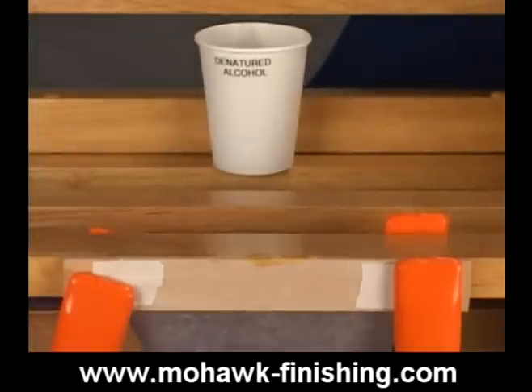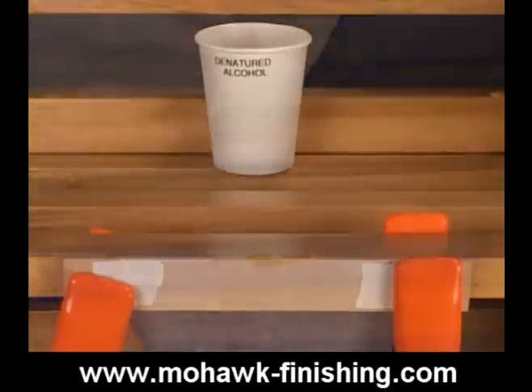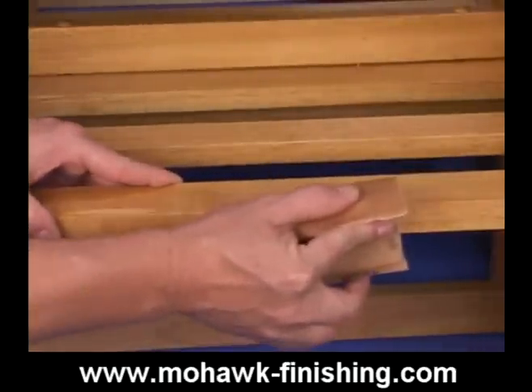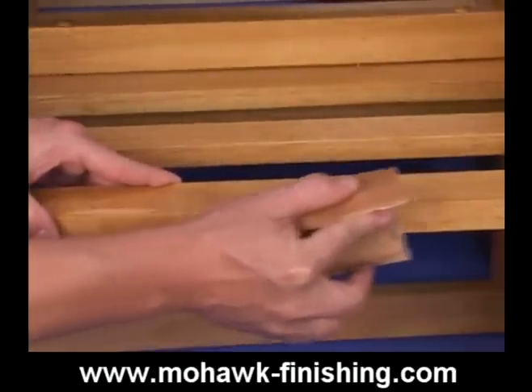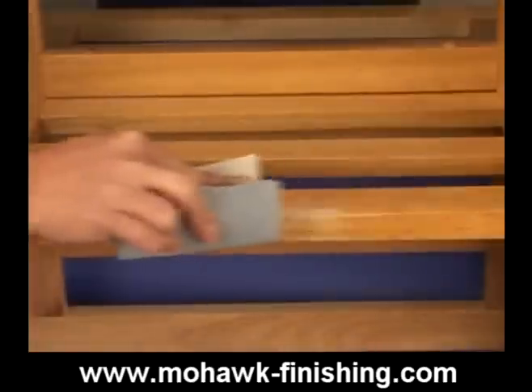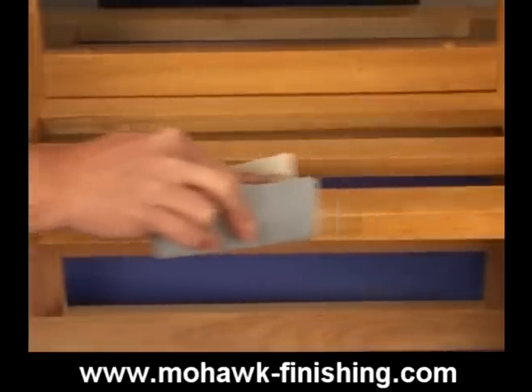Allow five to ten minutes drying time depending on the temperature of the room. Sand and shape the repair as needed using aluminum oxide open coat P180A or garnet P150A sandpaper to smooth the filler. Finish sanding with stearated 320 grit paper.